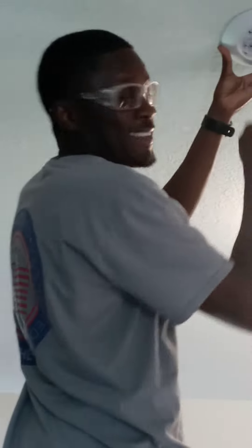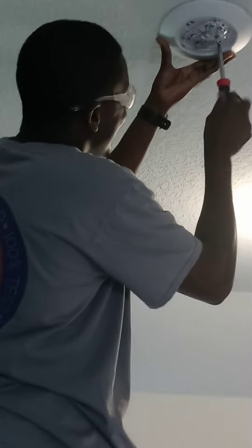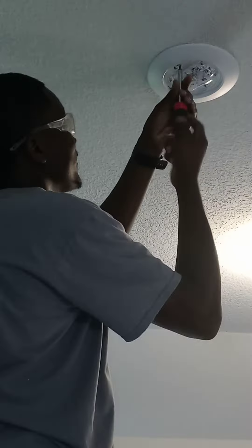If you all want service, you can DM me. Look at the electrician — Mr. Potato Head — you can DM me in there.